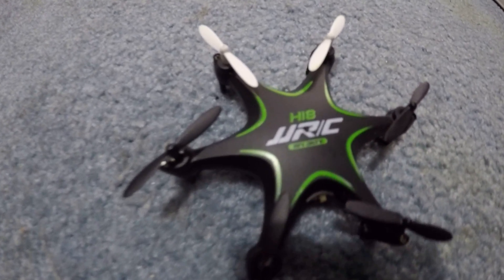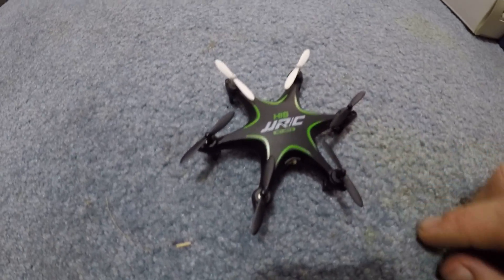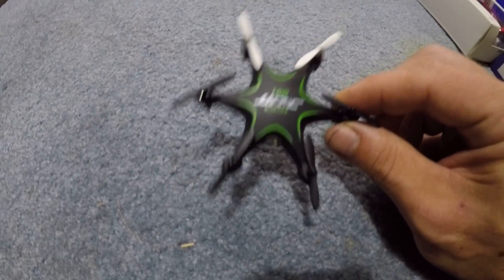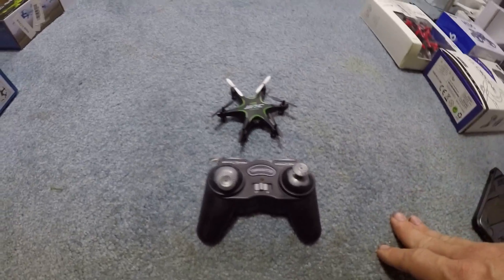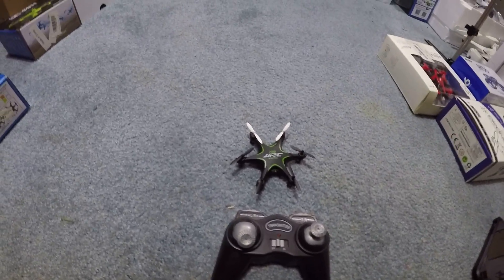J-Drone here. It's been raining for days, so we are doing inside stuff. JRC H18 HEX. We're going to go ahead and give this a fly. There's the controller. It is not jumpable — I've tried every single protocol to get this on the jumper. It's not jumpable.